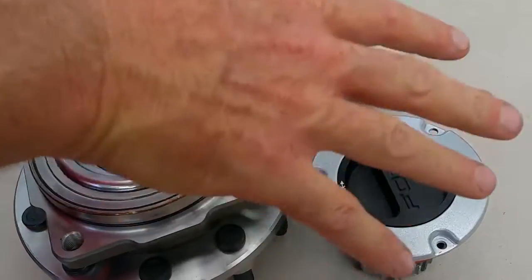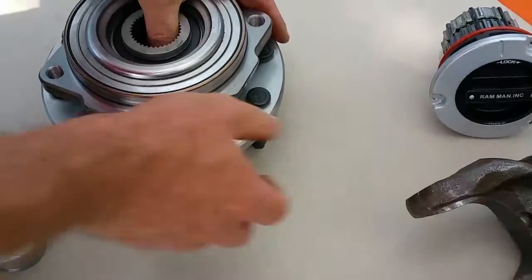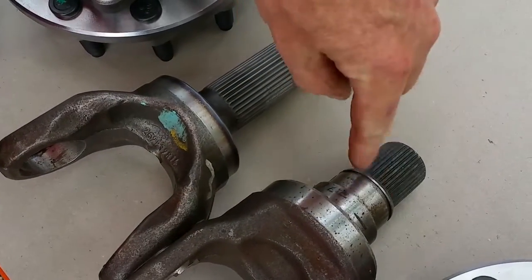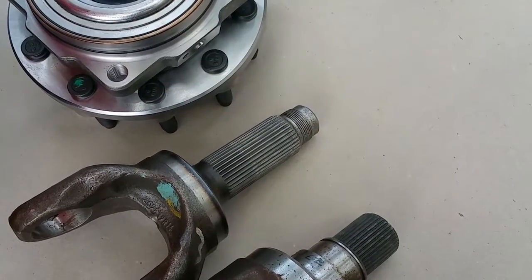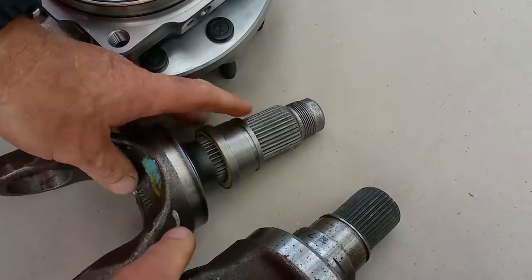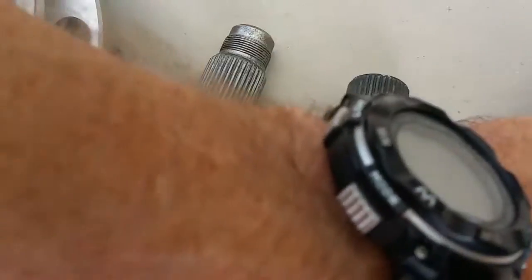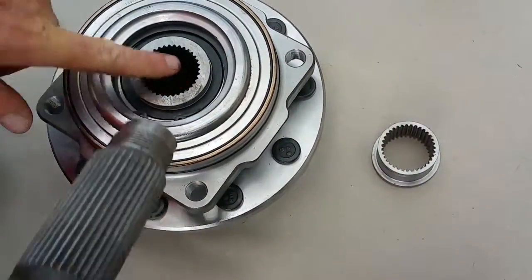Now we jump over to what we've done. There's the Ford stub shaft and there's our factory stub shaft. How do we duplicate that? You work out the design on the thrust bush — one of the secrets of our design. Look how similar they look. Here it's captured by the bearing, and here it's also captured. And here we go — see, it's already installed.